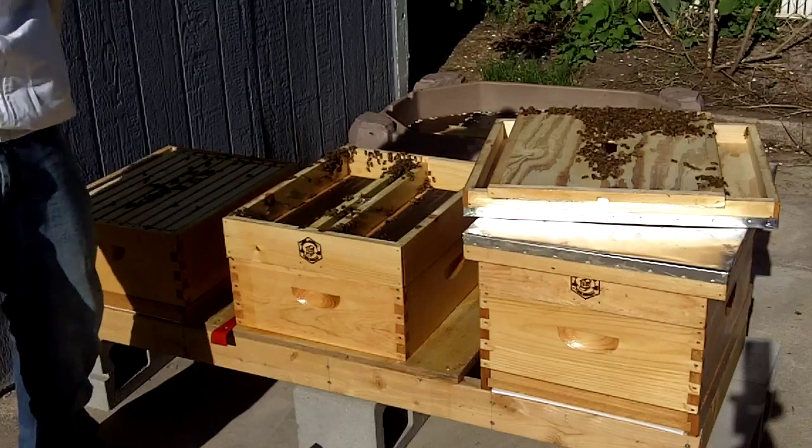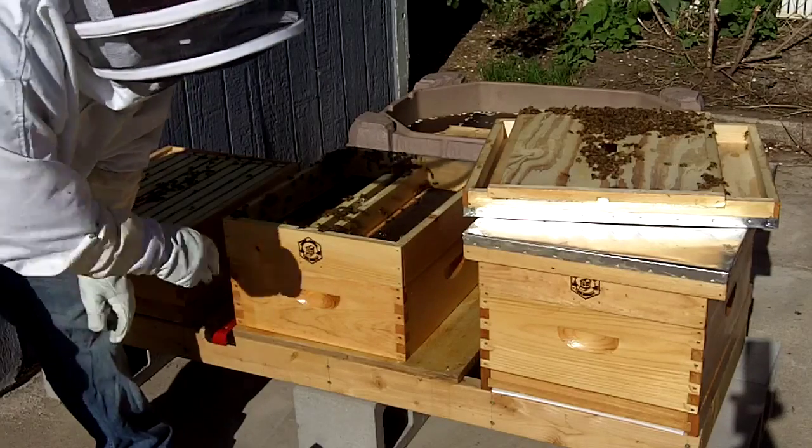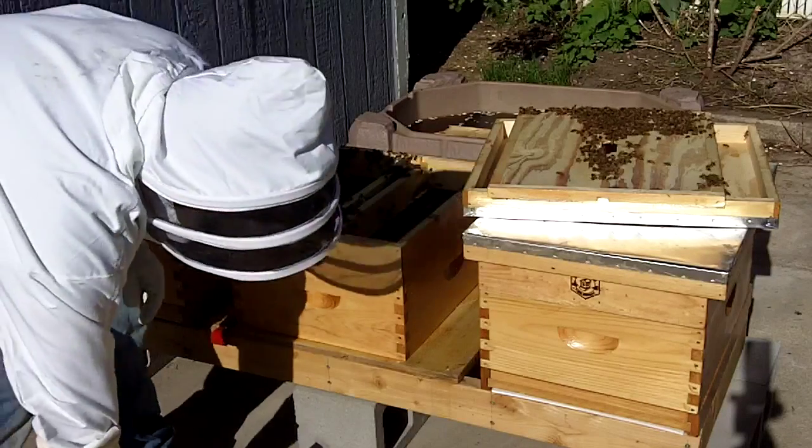That's why I wanted that empty box, so I can just set that on there. One disadvantage to having a top bar feeder is that if it's full of food, it's kind of hard to mix stuff around.